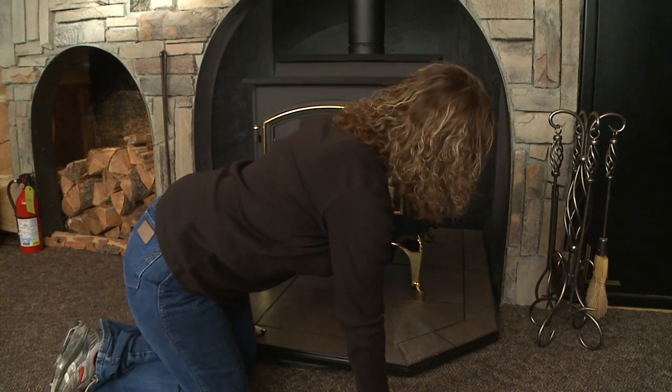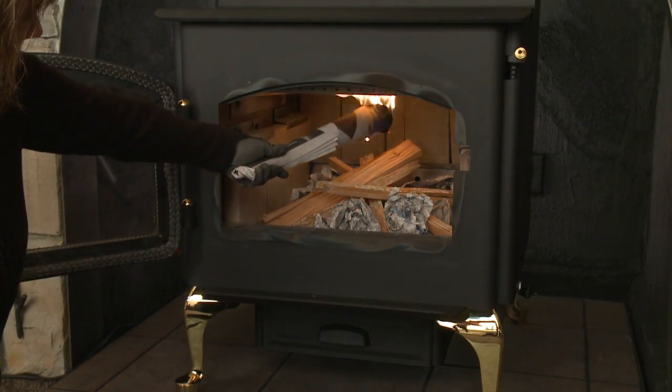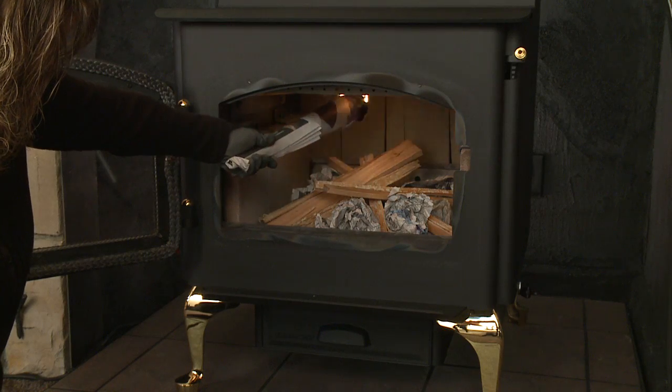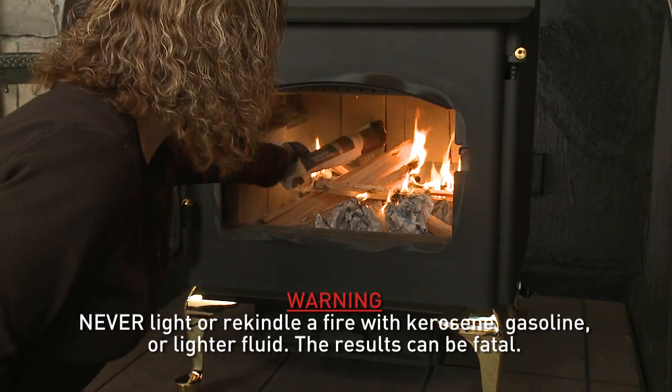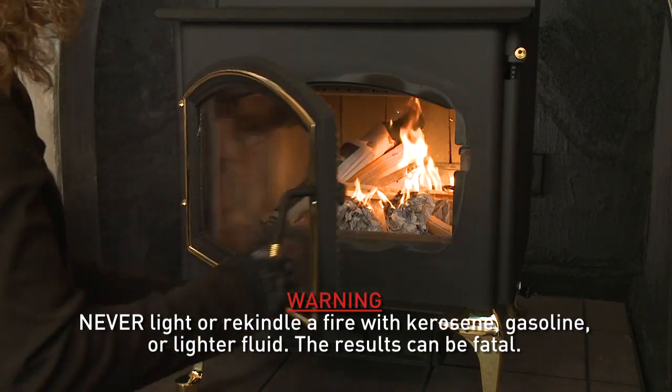Be sure the room is ventilated and the flue is not blocked. Heating the flue with a lighted rolled cone of paper will create a good draft and help keep smoke to a minimum. Light the paper and kindling in the appliance and close the door.